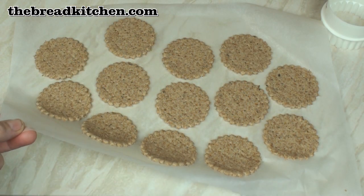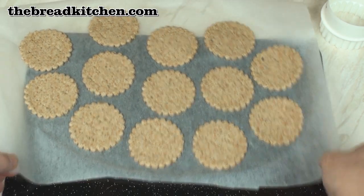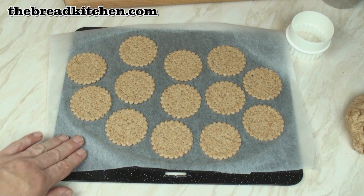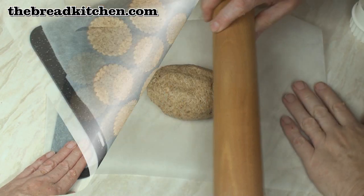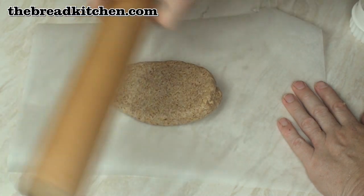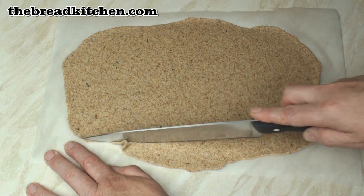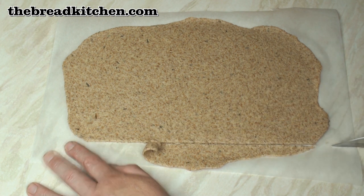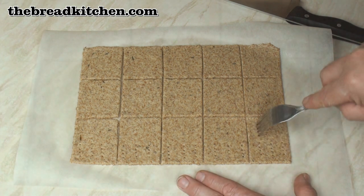Now transfer these onto a baking tray — slide the tray underneath. These will go in the oven for about 10 minutes or until they start to go brown. Meanwhile you can roll out another portion of dough. This time I'll cut them into squares, prick them with a fork all over, and bake these for 10 minutes as well.